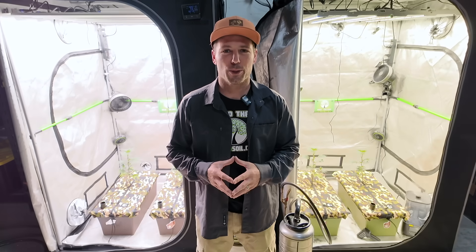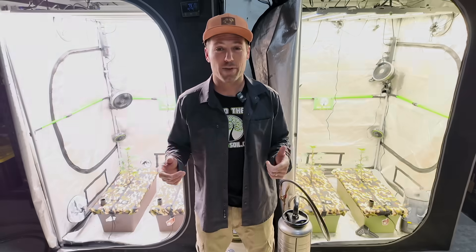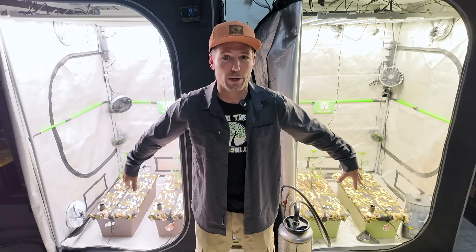Hello and welcome to another Build-A-Soil side-by-side video. Today we've got season one of our 4x4 side-by-sides, episode two, and we're using the Earthbox add-on kit.